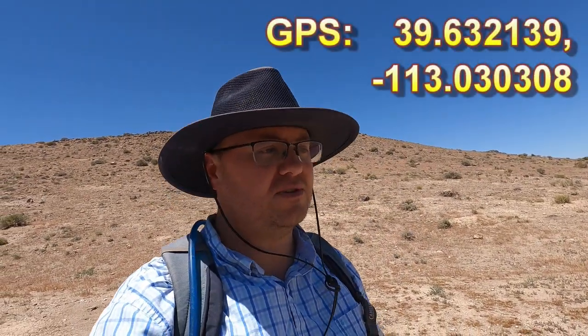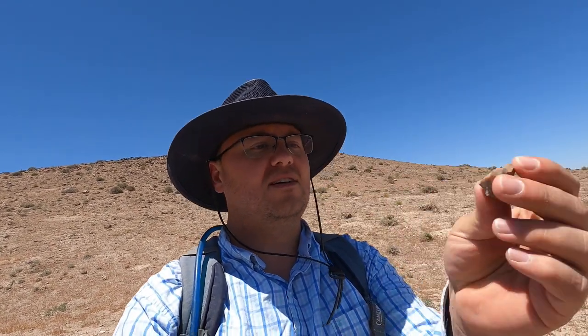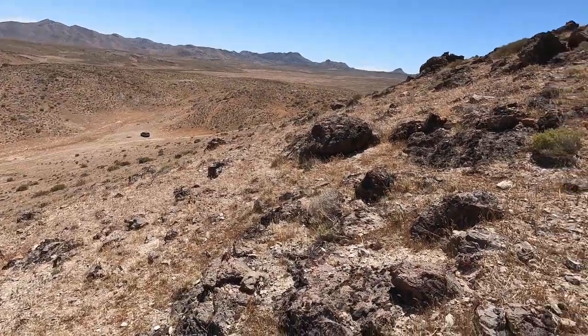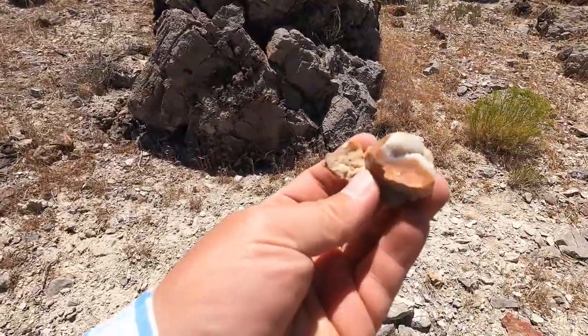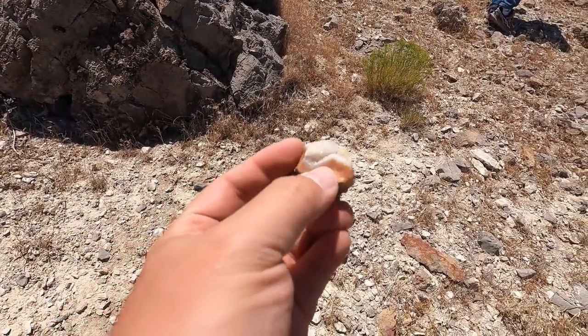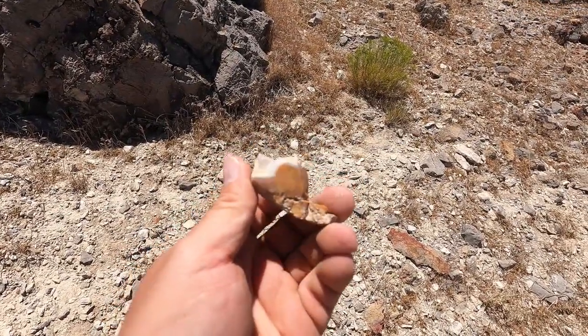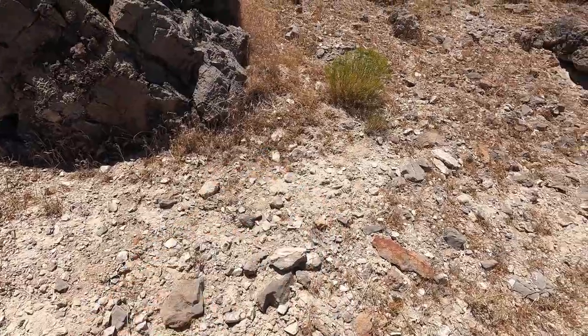Up here we're looking for some agates and jaspers, whatever we feel like keeping. Tim's just showing a nice little piece he found — it's got a little bit of variation in it, some nice stuff. Now we're up on the hill. This is the first one I've found that's decent. It's got some nice banding right there — you've got the jasper, a little bit of agate, and then quartz in the middle. Nice. I'll keep that one.